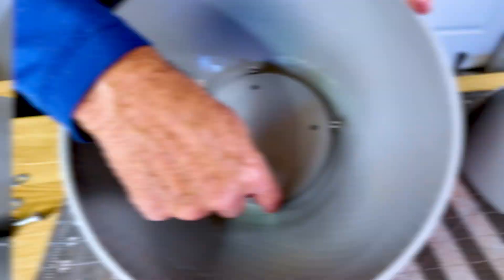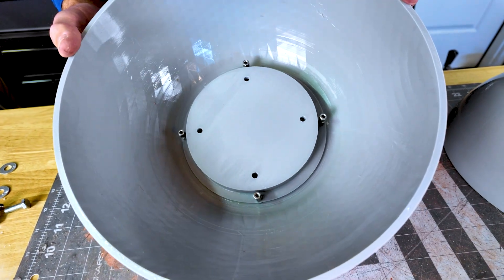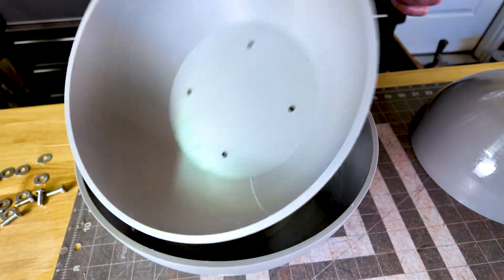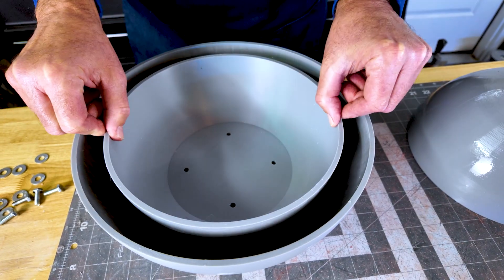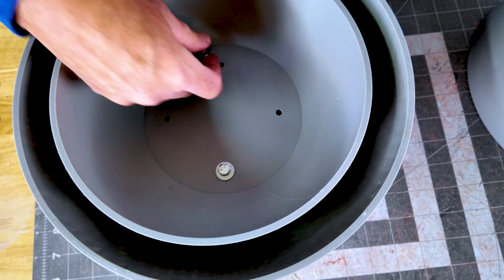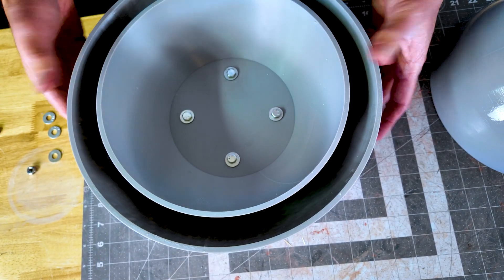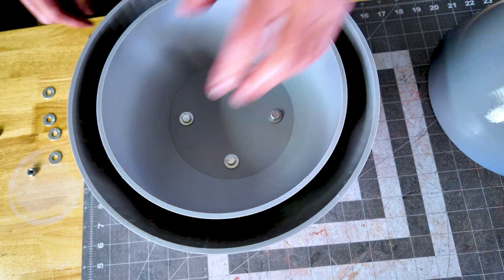We're almost ready to pour. The driver inserts are in position and ready to go. Now we're going to take the inner section of this part, line up the holes, and bolt this thing together. This will register the inner to the outer so there's no movement — it's held nicely this way.